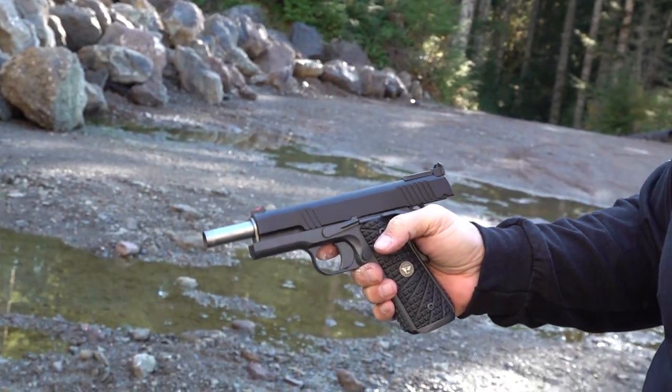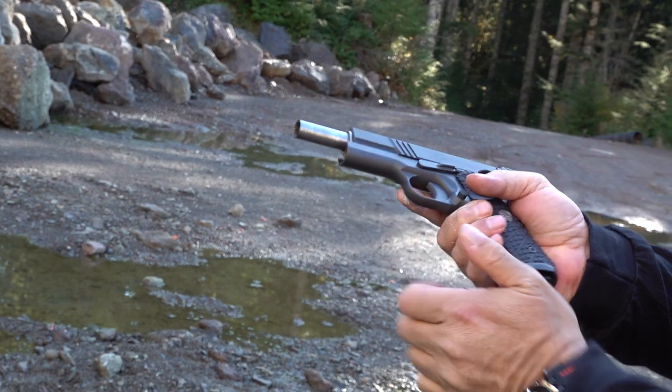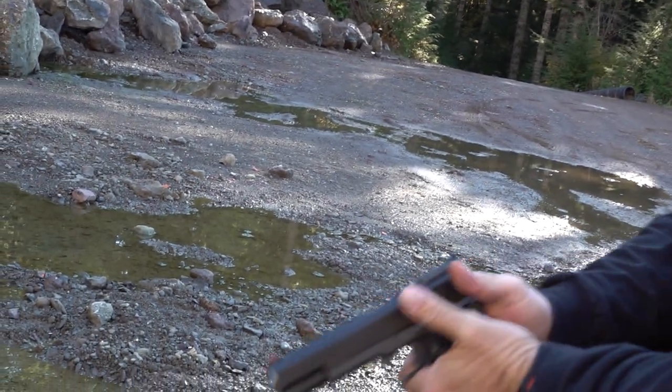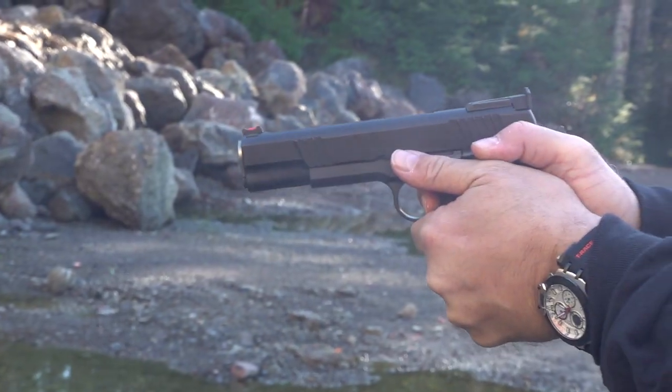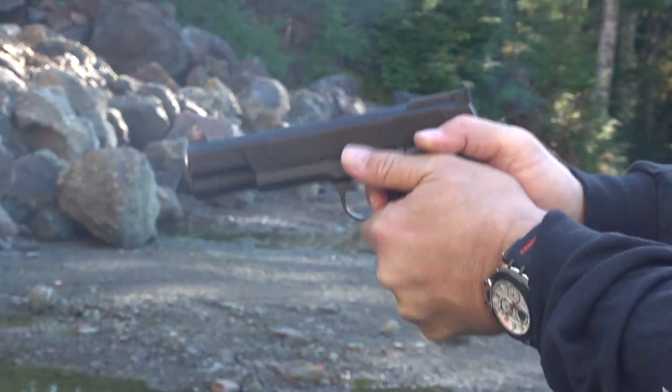It's hard to believe that on a brand new Wilson Combat, taking the shock buffer out of it actually solves the problem.